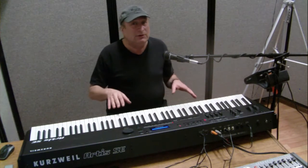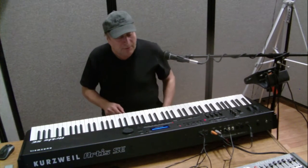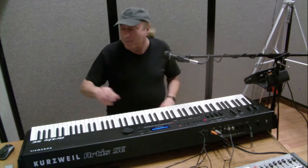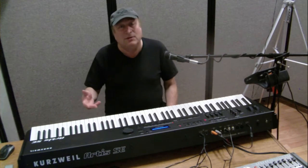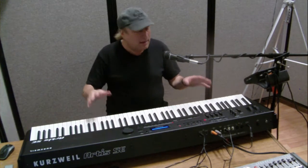It's kind of the light version of the original Artis series. The original Artis had more functions, but as far as the sound engine built into this, they've got the best sounds from the PC3K and the Core 64, and they've got the new German Grand 9-foot concert piano, and it's great.